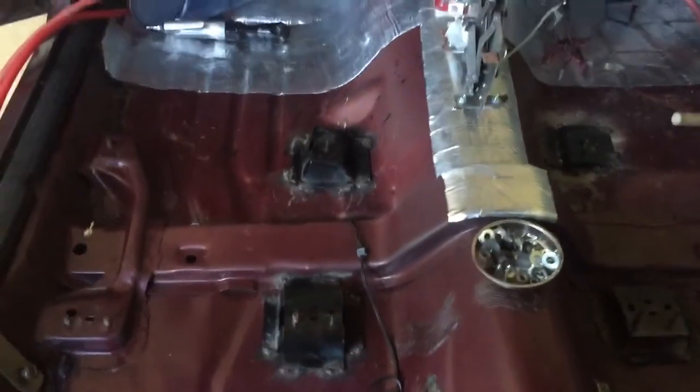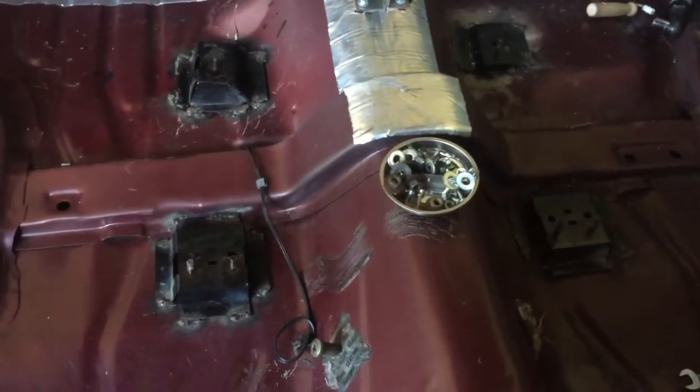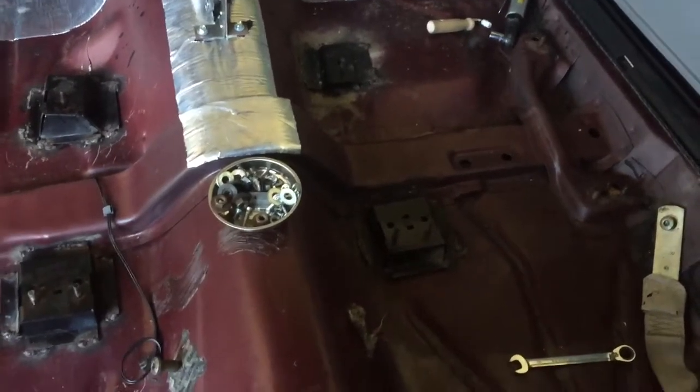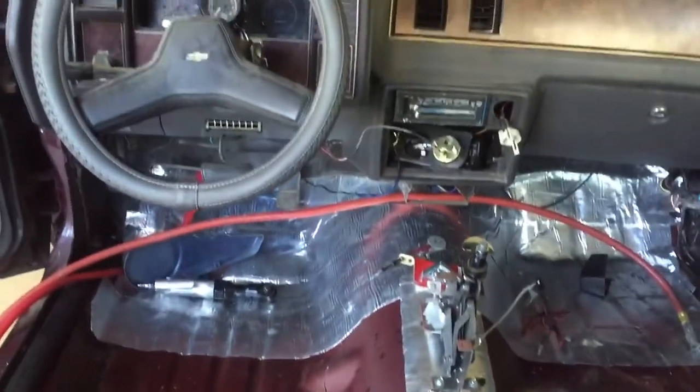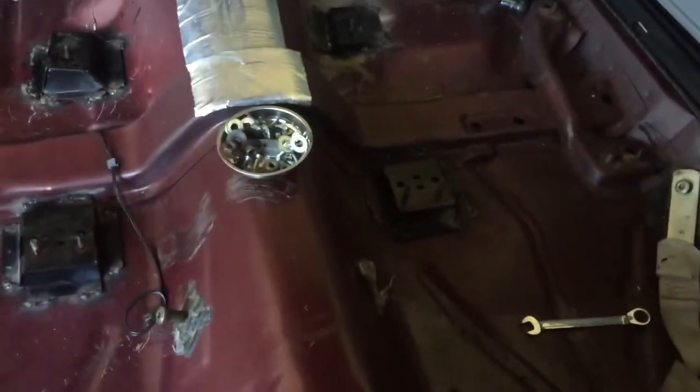YouTube, what's good — this is your boy Tom, we're back in the garage at Smoke One Customs. I just wanted to give a rundown — when I was trying to install my buckets, I was having a really hard time just finding out which brackets go where.